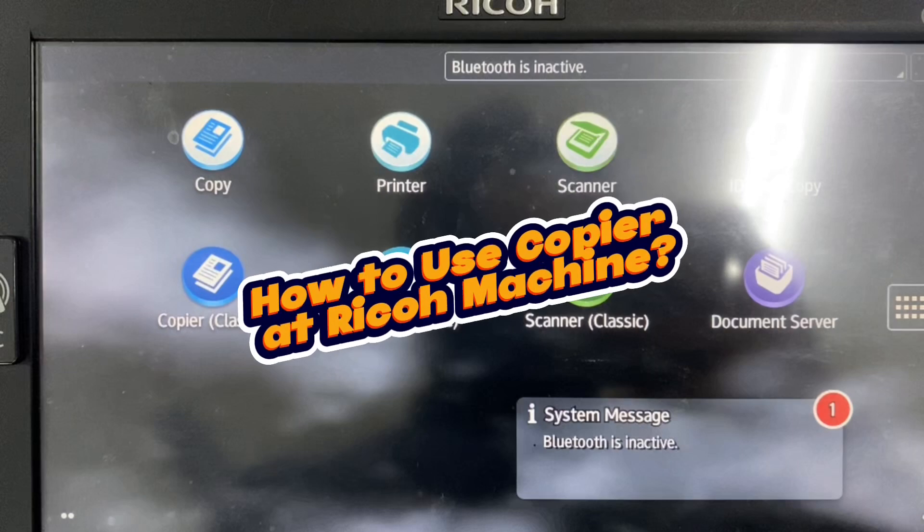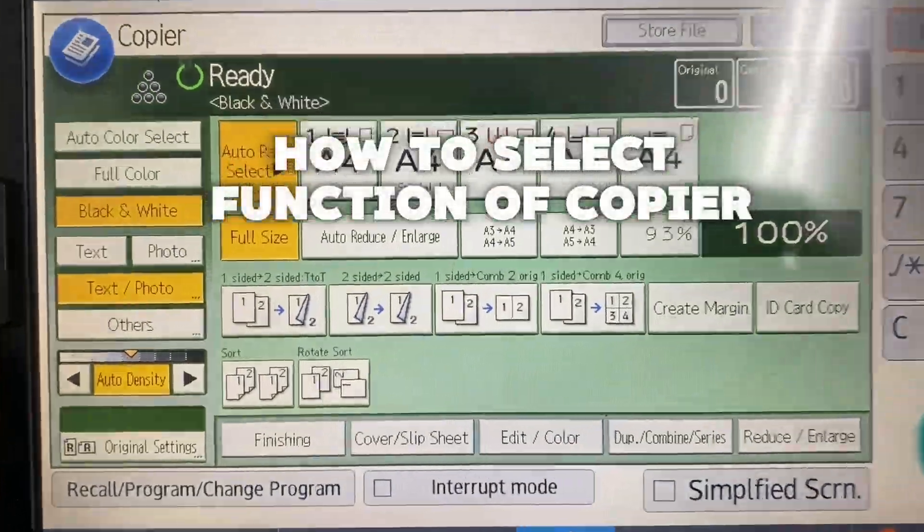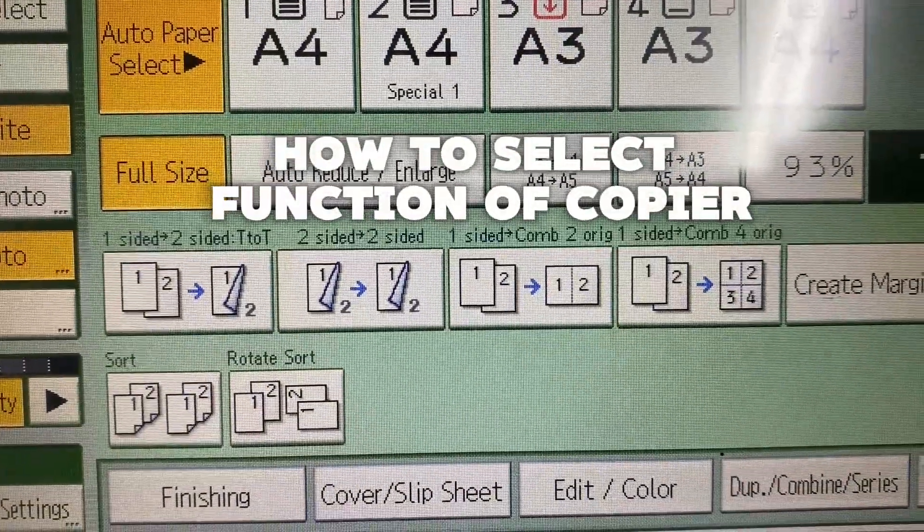How to use the copier at Ricoh Machine. How to select the function of the copier.